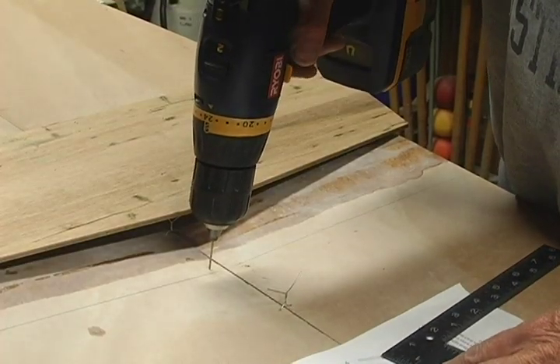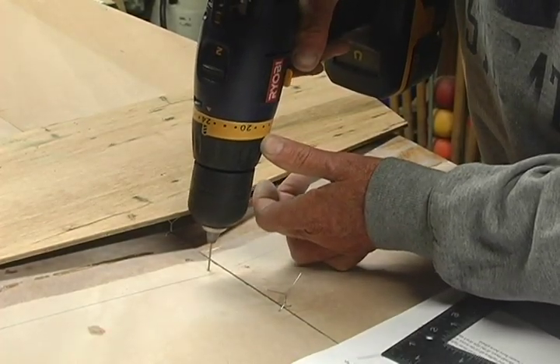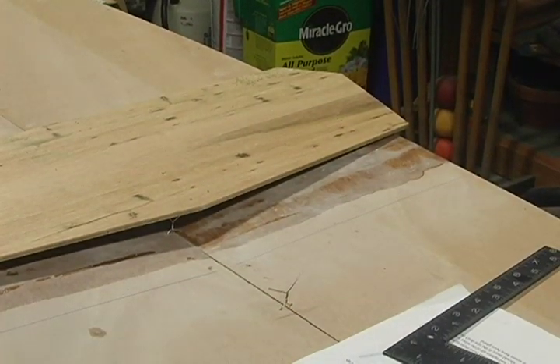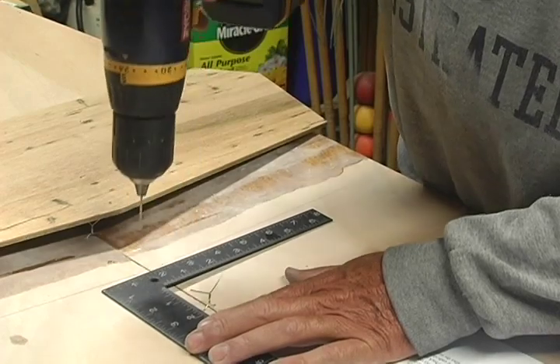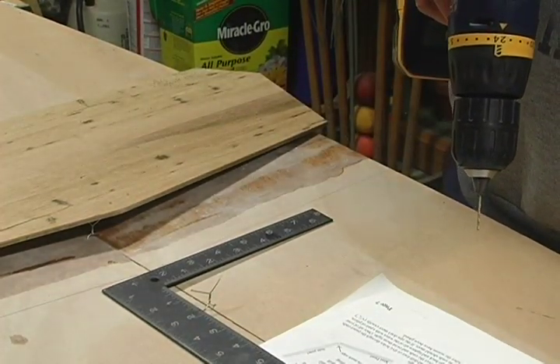Drill a hole through the left keel panel which is one half inch from the keel line and an eighth of an inch from the frame on the bow side of the frame. Drill another hole on the right keel panel which is a half inch from the keel line and an eighth of an inch from the frame on the stern side of the frame.